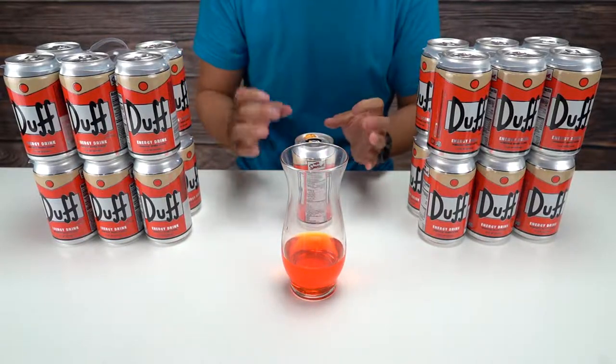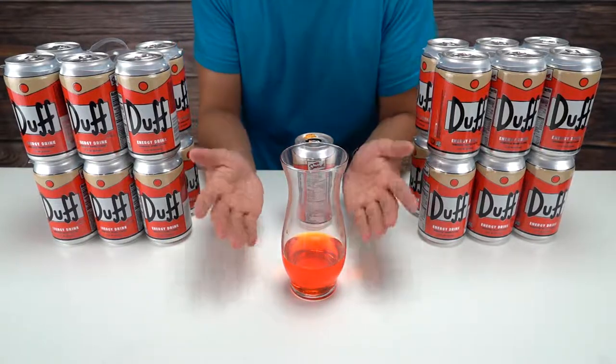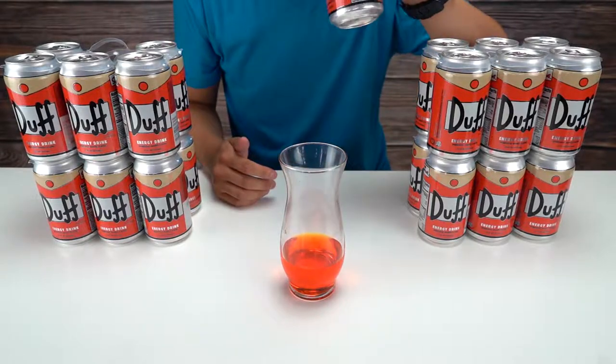I'll leave that here. I'm gonna drink from the can because I want that authentic flavor — things can sometimes taste different from a glass or plastic. So let's give this a try.